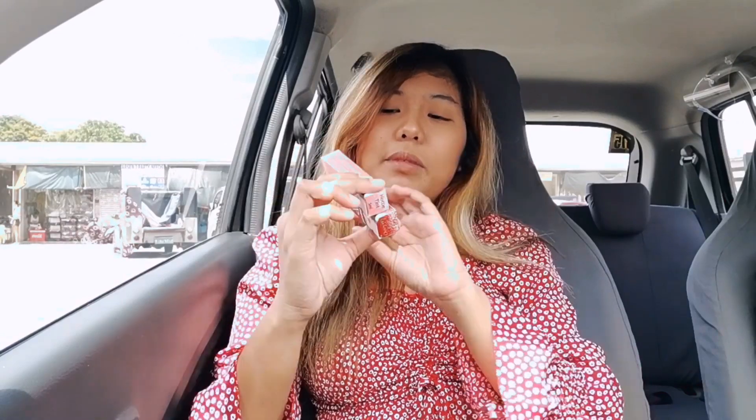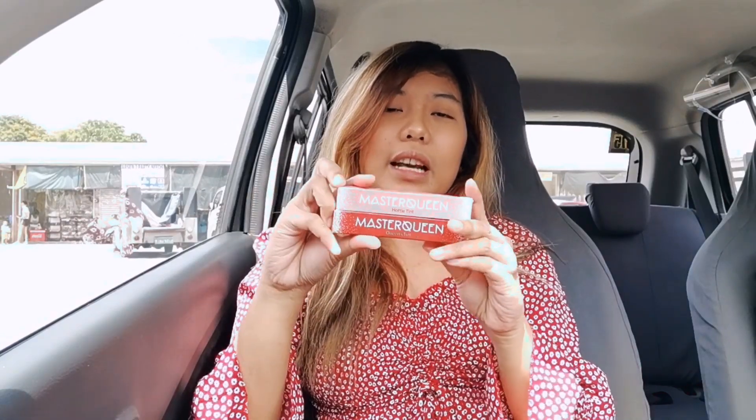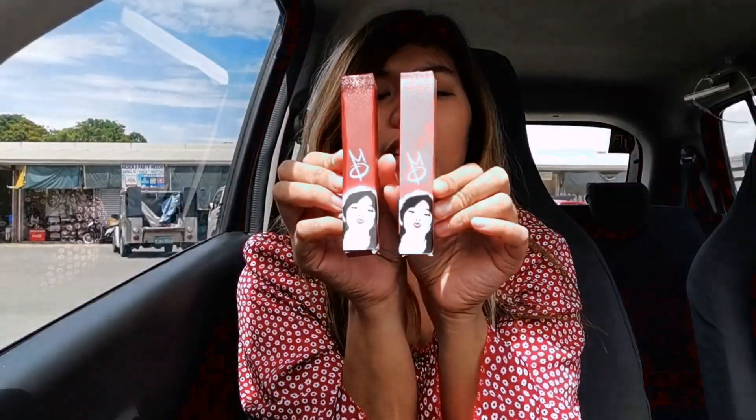For today's video, may dumating na package from Shopee na inorder ko and may gagawin tayong review which is the Master Queen lip tint nila Silicone at ni Lando G. Ganyan yung packaging niya, tapos dalawang shade.